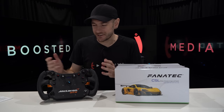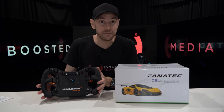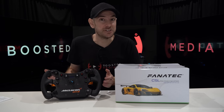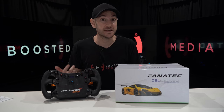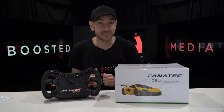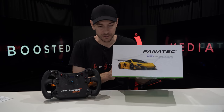Hey guys, Will here. The McLaren GT3 wheel from Fnatic has been one of their most popular wheels historically, and when it was discontinued about a year ago, a lot of people were disappointed. Anytime you see one of these wheels pop up on any secondhand market it gets sold pretty much immediately. So today we're very excited to introduce the brand new V2 McLaren wheel.